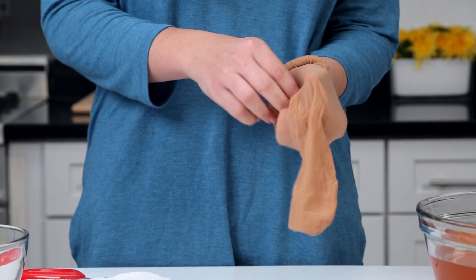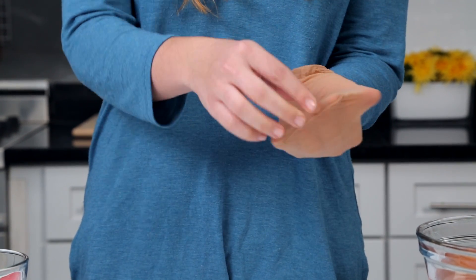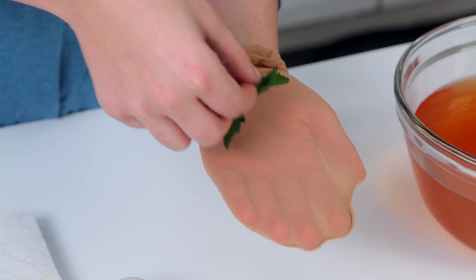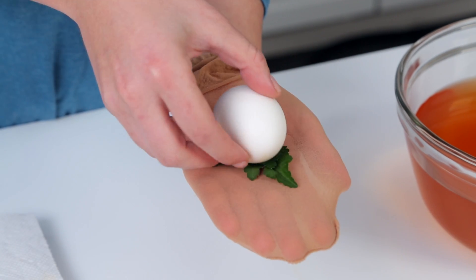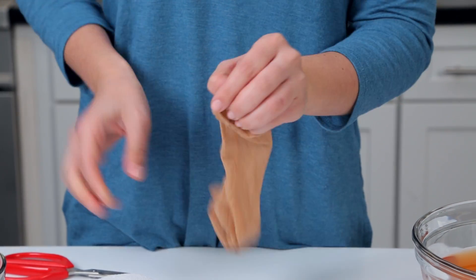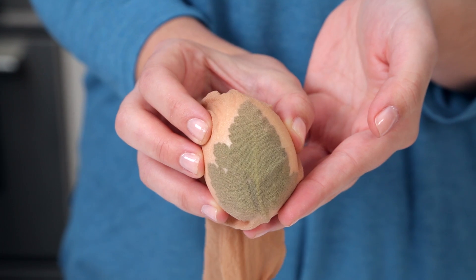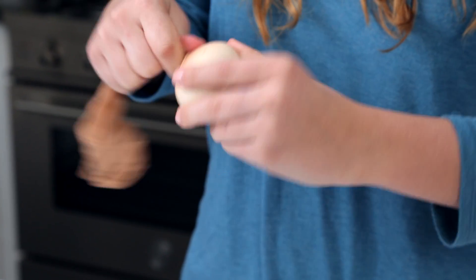Next, I'll take a pair of stockings and place it over my hand, making sure that my fingers line up with the seam. Now I'm going to place the herb face up on the palm of my hand and place the egg over the herb. Make a fist around the egg and remove the stockings from your hand. You should see the herb on the egg right here. Pull the stockings as tight as you can and then twist the egg to secure it.